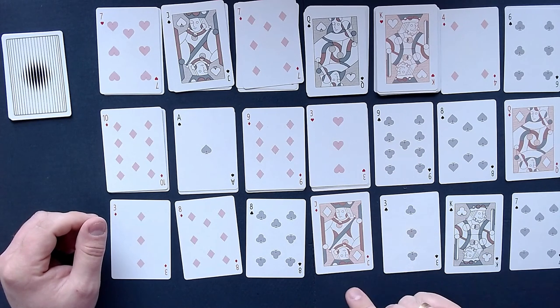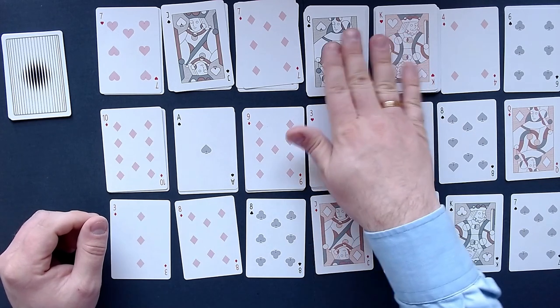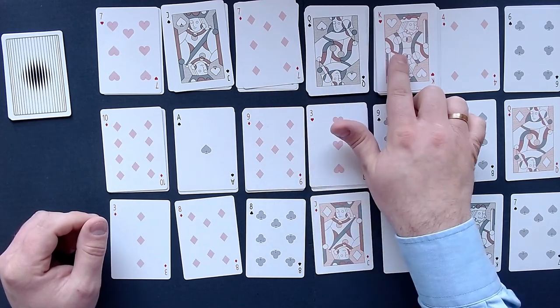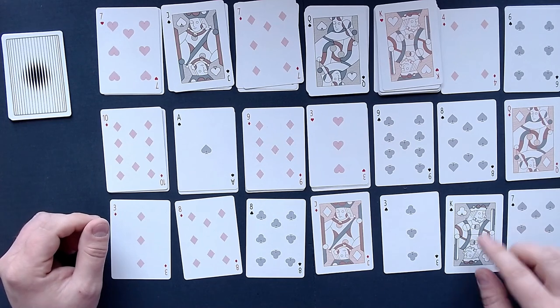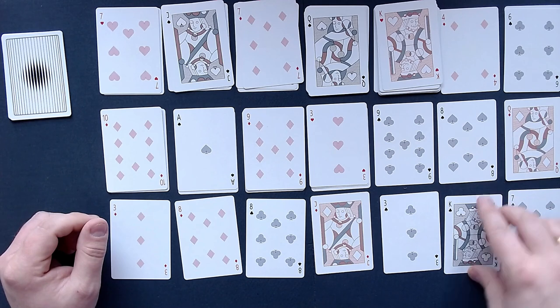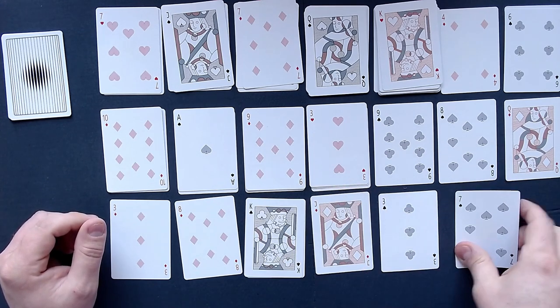I want the 7 of spades — this one I want at the top, up here. Where do I want it? There — I want it there. So let's see if we can do that somehow. I want this at the top, and to do so we first need to get this king out of here. Let's get the king out of here.